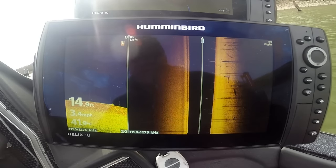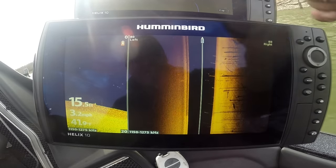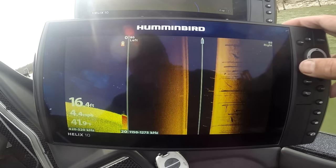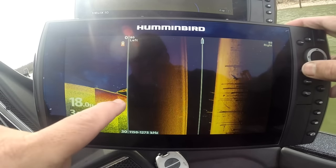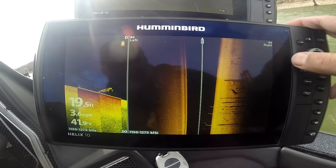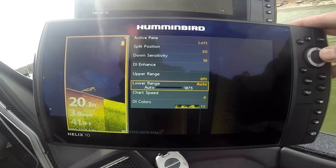Auto range — you can see we've got a pretty slick bottom; it's pretty silty. The silt will absorb the signal, but if you're running into those conditions, have no fear — Hummingbird is here. You can actually change your DI frequencies. Look at that tree right there — bingo. That's the different frequencies; you've got it on both sides.